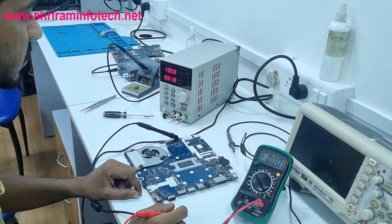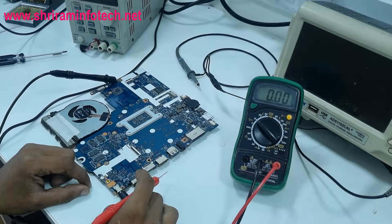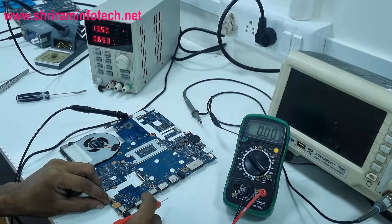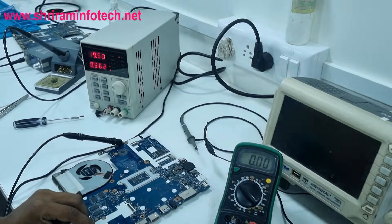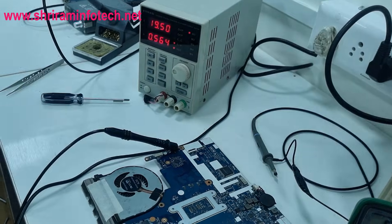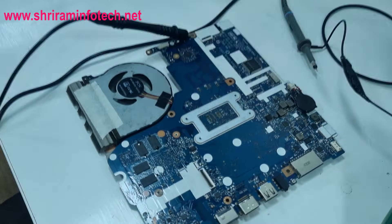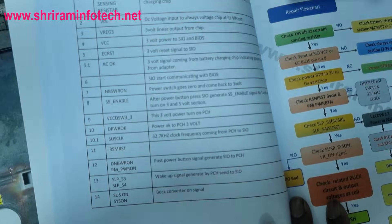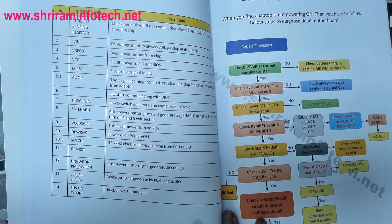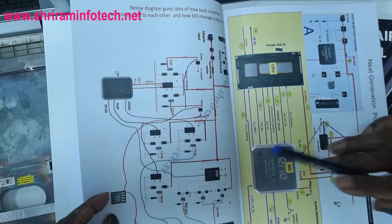Now that the LID sensor is confirmed working, we press the power button and watch the DC power supply. The current shoots up to 562 milliamperes — the laptop motherboard is powering on! After this, the SLP3 and SLP4 signals will follow, and the complete power-on sequence cycle will finish. The motherboard is successfully turned on.